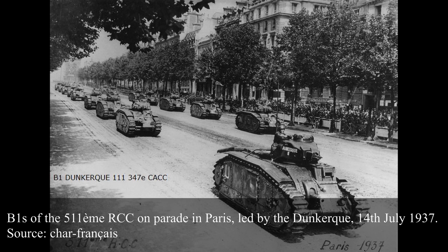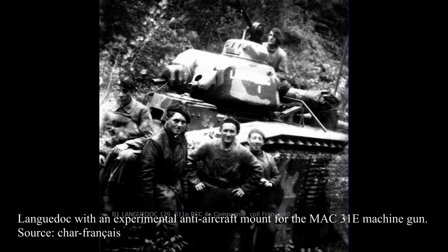While the B1 was now in operational service, its use was still very experimental. The B1 companies of the 511th Combat Tanks Regiment were mostly an experiment to prepare for the massive entry into service of the improved model, the B1 BIS. From 1936 to 1939, the B1s participated in a number of manoeuvres, and were also sometimes put at the disposal of other services of the French military for training purposes. The Sudeten crisis of September 1938 led to the 511th being mobilized for potential combat duties with Germany, from 23rd September to 1st November 1938.